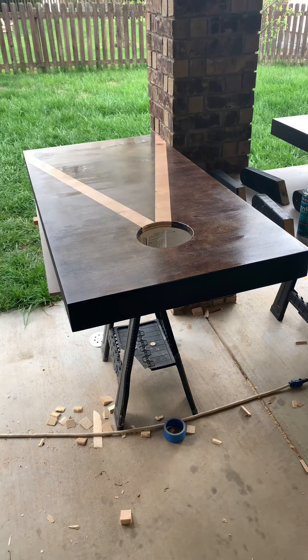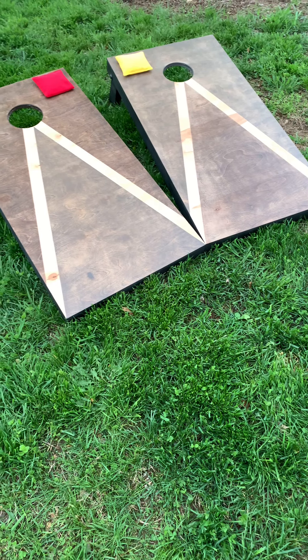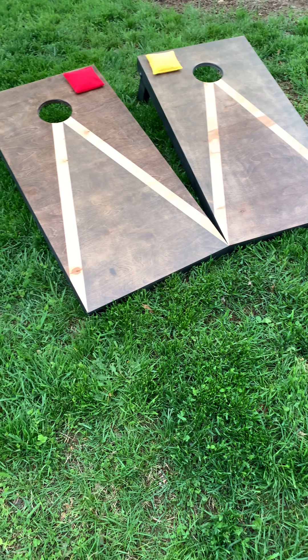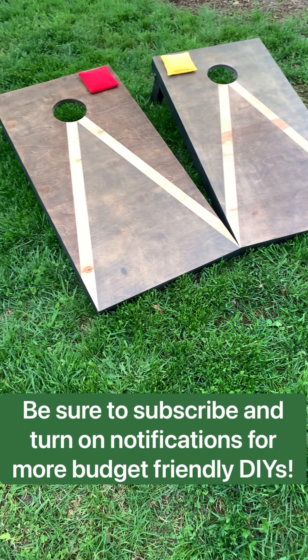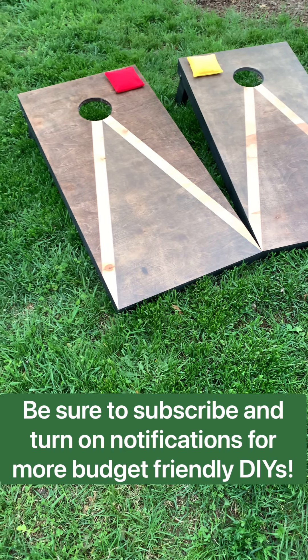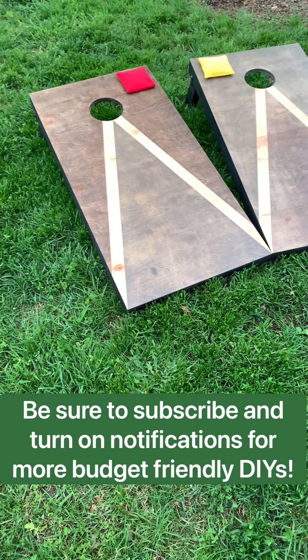That's all there is to building a cornhole board on a budget — and it doesn't look like it was built on a budget. There's the final result and I'm really happy with how these turned out. If I missed anything, leave a comment below and I'll answer your question. Like always, be sure to subscribe and thanks for watching.